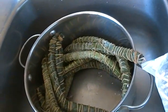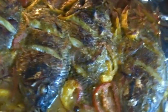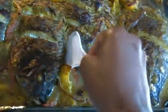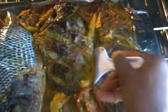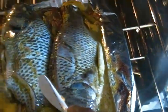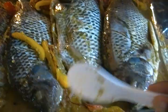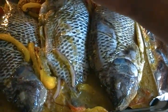Miondo can be purchased from any African store. It's been 50 minutes so I'll turn the sides of the fish and put it back for another 10 to 15 minutes.